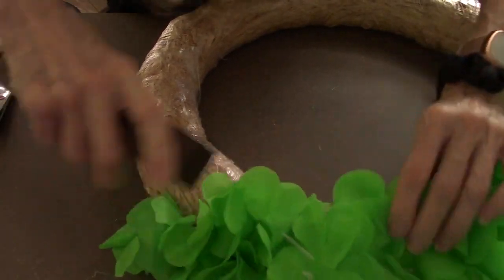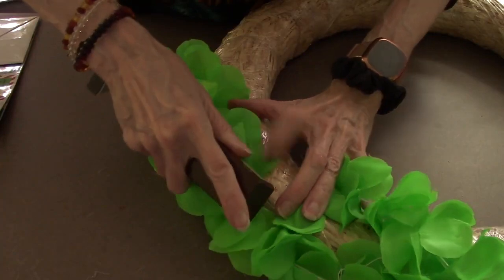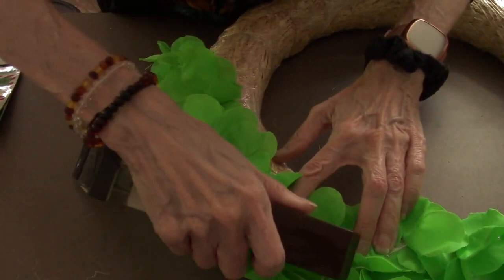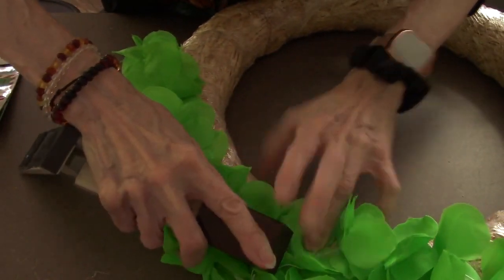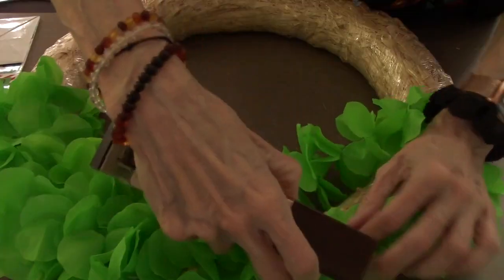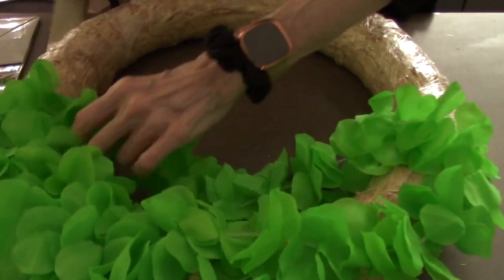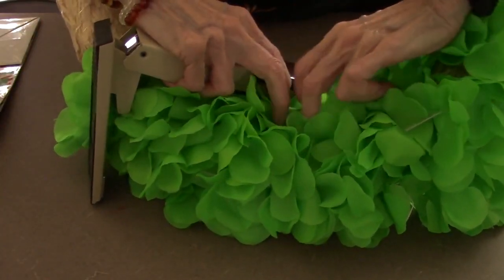There are other things you can use. I think there are these little wire clips you can buy — they're usually in the floral department — but I couldn't find them, so I'm using the stapler. It worked out perfect, to be honest with you. I'm just going around. I think I probably used maybe 10 or 11 of these because I wanted it really, really full. It takes a while. You're just going to keep stapling. It actually sits on my front door now.